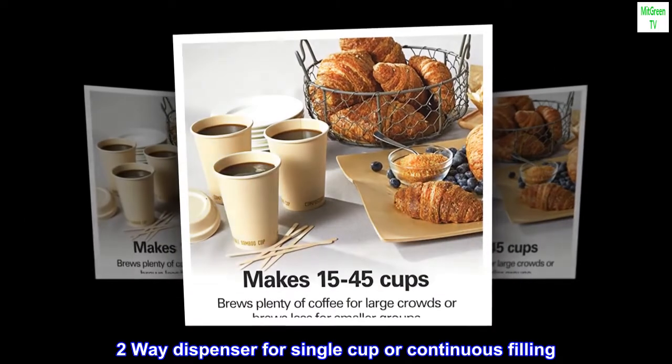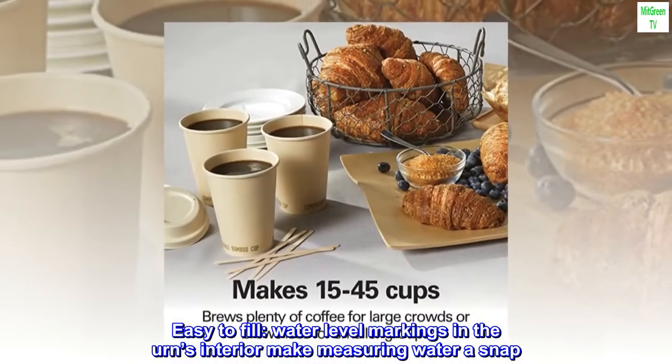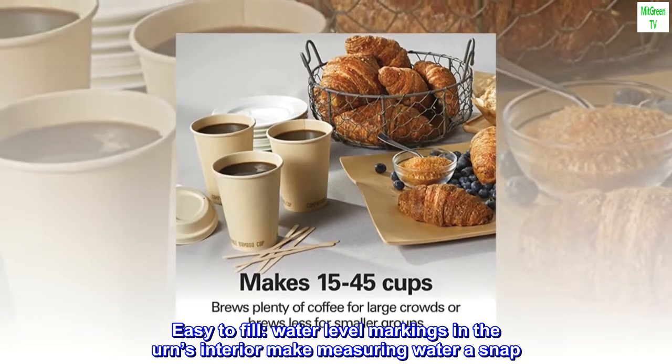Two-way dispenser for single cup or continuous filling. Easy to fill — water-level markings in the urn's interior make measuring water a snap.